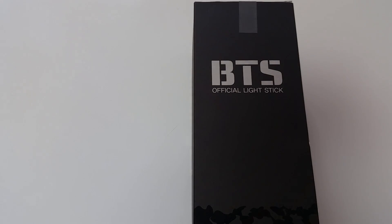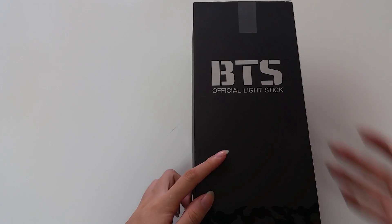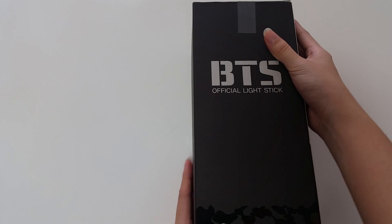Today I'll be unboxing the BTS official lightstick. I've already opened this but I thought I would do another unboxing video.